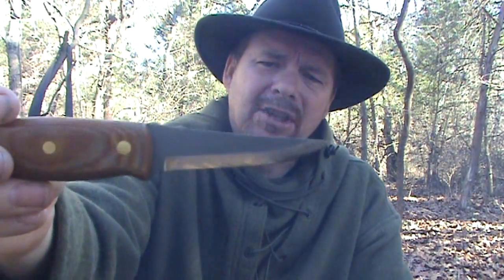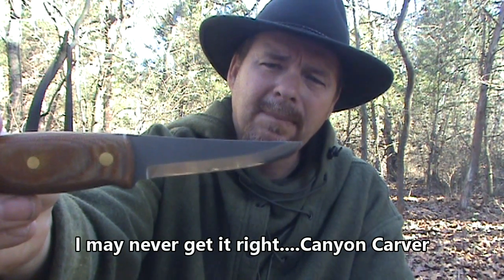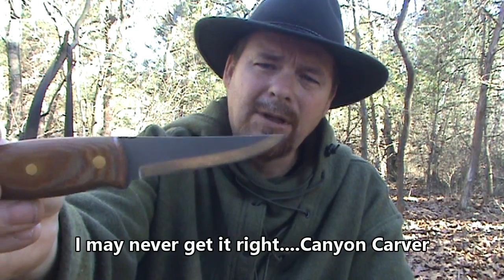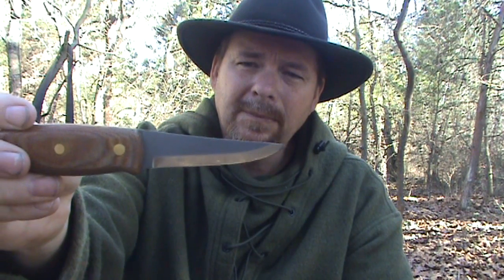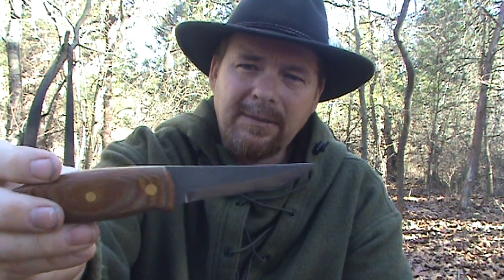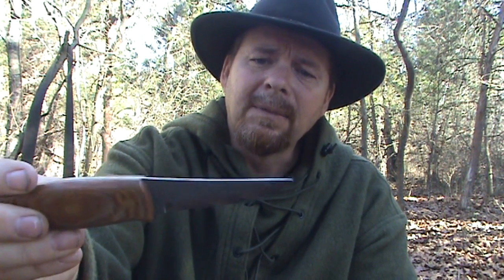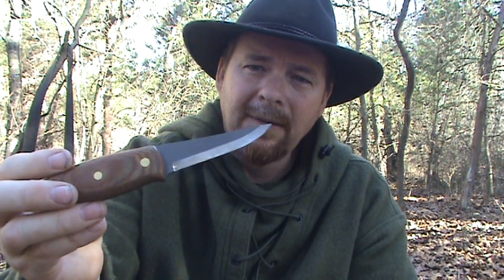There are two designs on the Desert Carver. This is the pointed one with an upswept point, and they also have one that is a downswept blade — which, if you're looking for a carving knife specifically, may be a good choice, or maybe both for different carving applications. I chose this one because I saw a lot more potential for this blade beyond just carving.